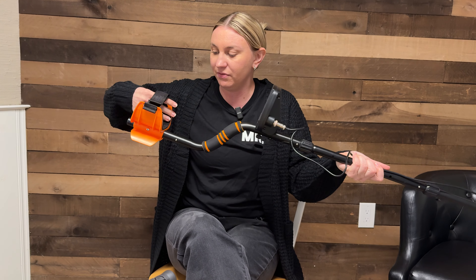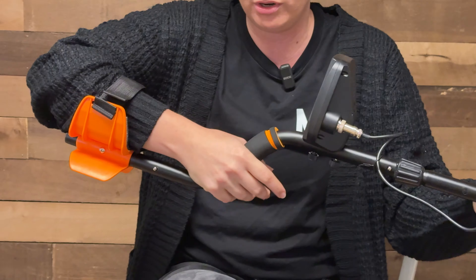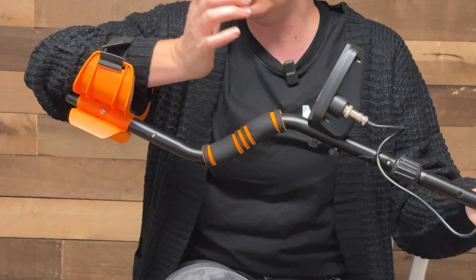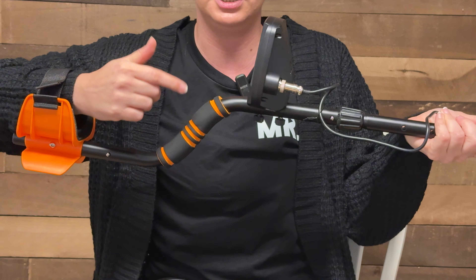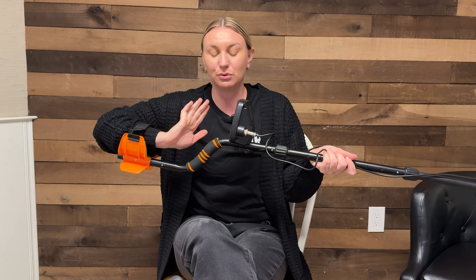It's got this beautiful handle with a strap which is adjustable, so you can put your arm in, and then a really nice grip. I actually really love the orange and black contrasting colors — it looks so cool.